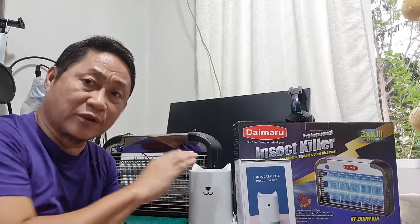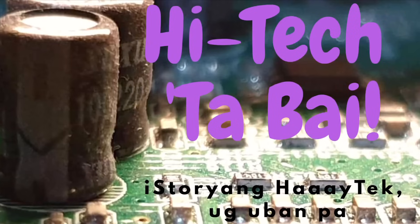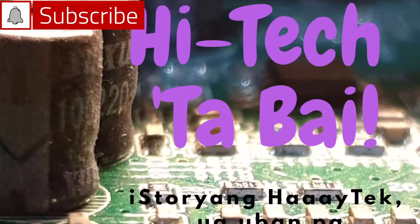I'm going to show you that this device and this little fancy mosquito trap here may not be effective in getting rid of mosquitoes in our homes. Please subscribe to this channel and click that notification bell.